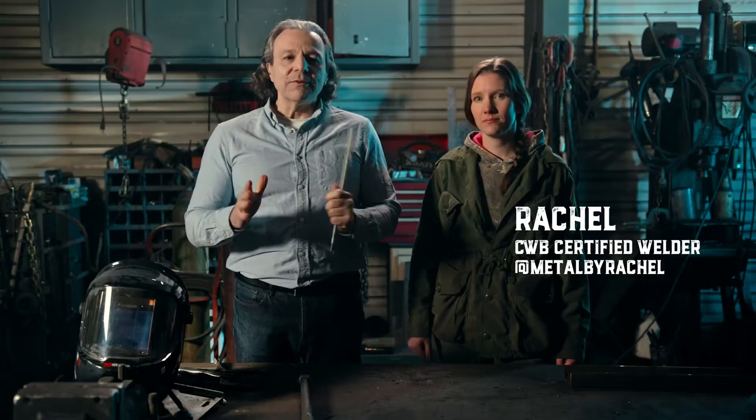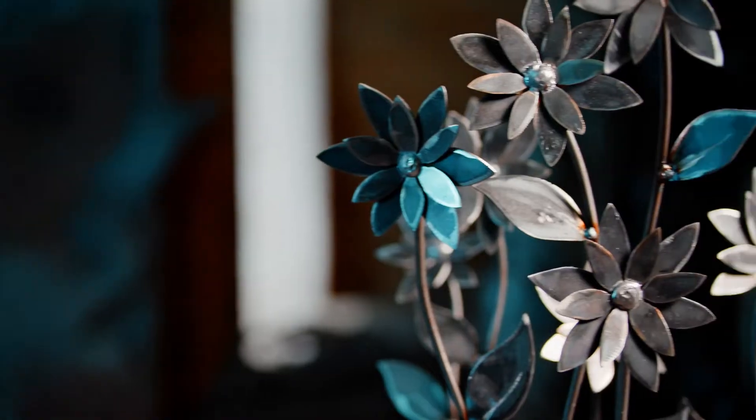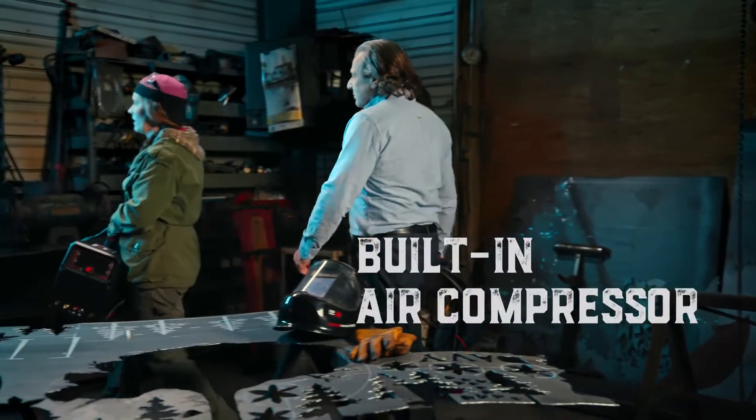This is Rachel, a very talented welder and metalwork artist. Thanks for joining me, Rachel. My pleasure. In fact, we are in her workshop right now. Look at that.